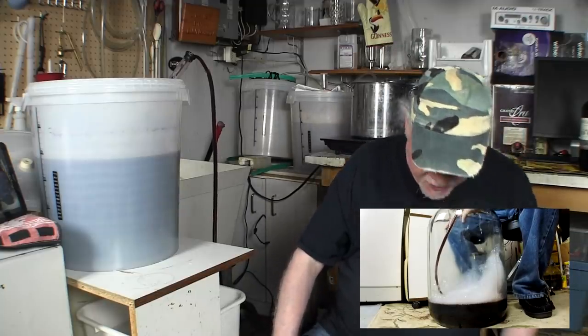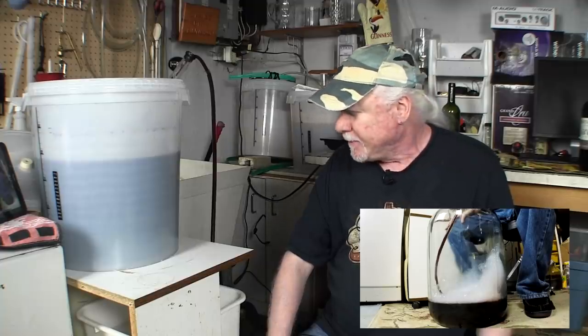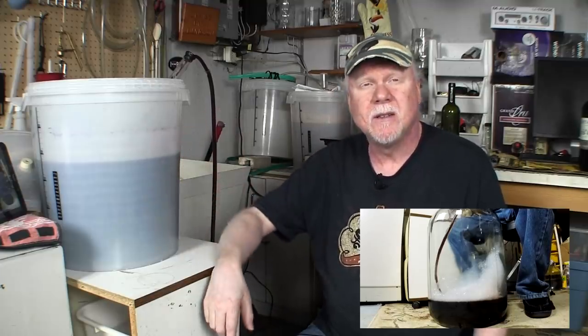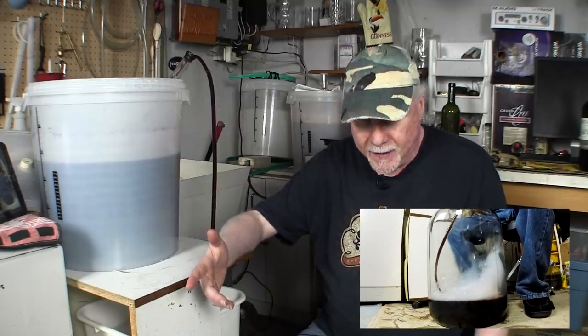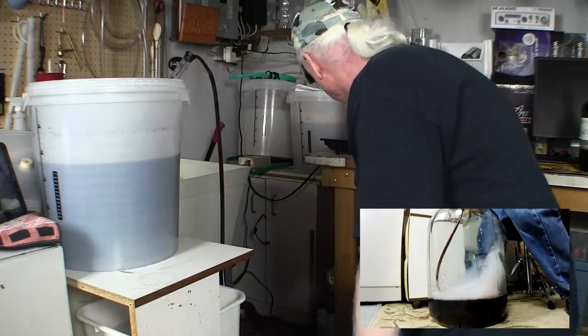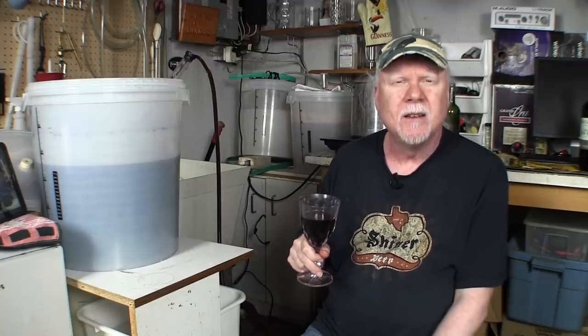Everybody's freaking out because of the foam in there — the foam will go away eventually. This takes about five minutes. So while this is happening, you grab your homemade wine from the time before this and you enjoy. We'll come back when this is finished siphoning.